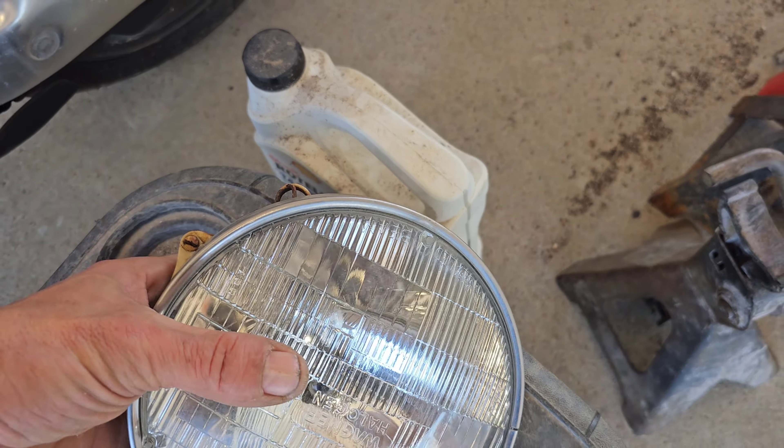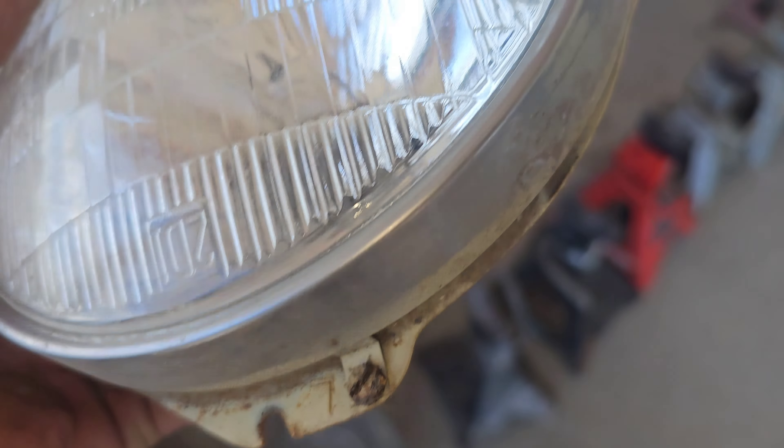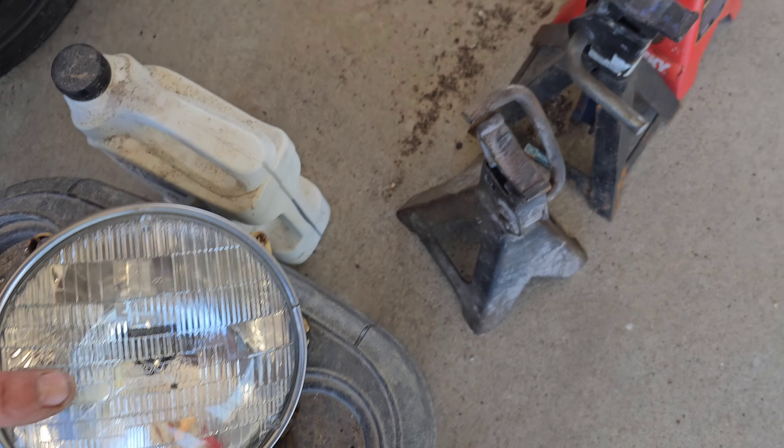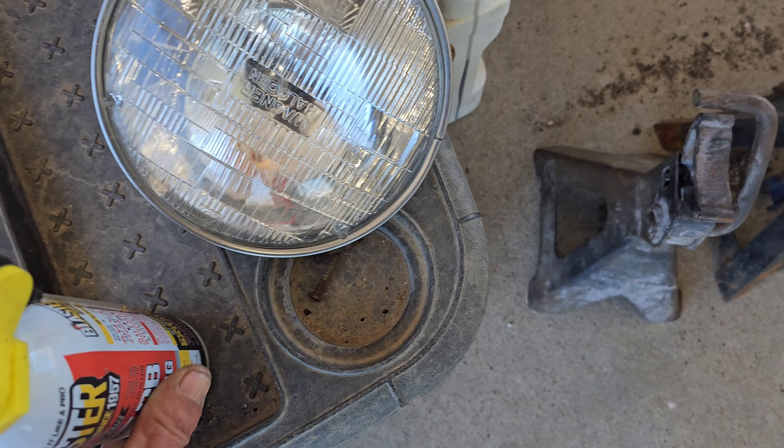The bottom screw — the capture nut on the back is just bonded to the screw. But I was able to get the light out by just flexing that guy out just enough for clearance.